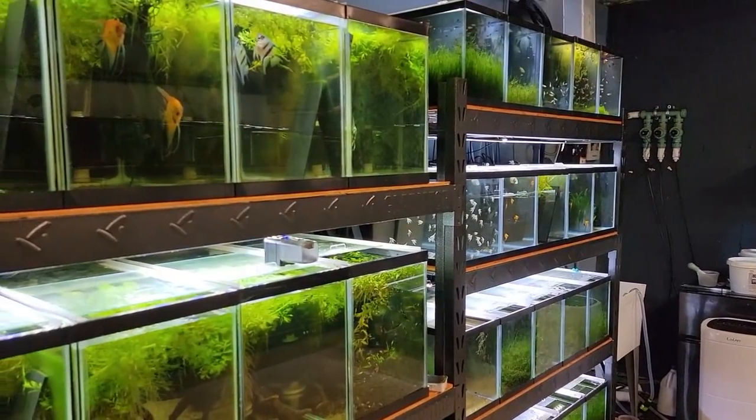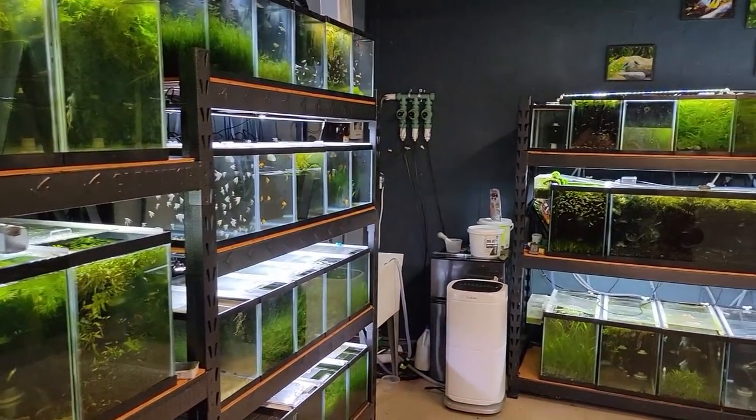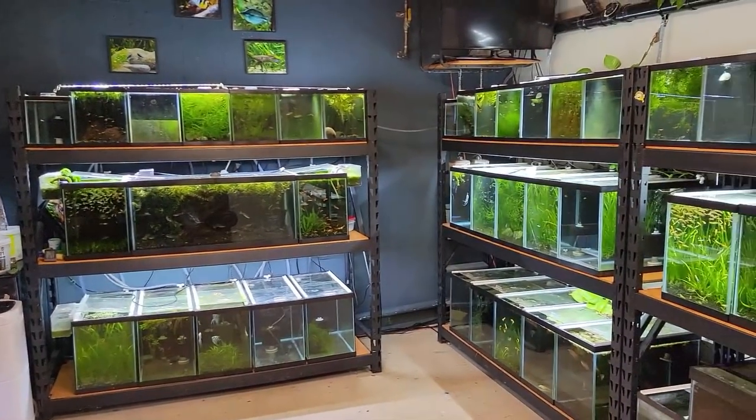Some of it's gonna be on the website, some of it's gonna be in the store. So let's get into this unboxing, but a little showing here.